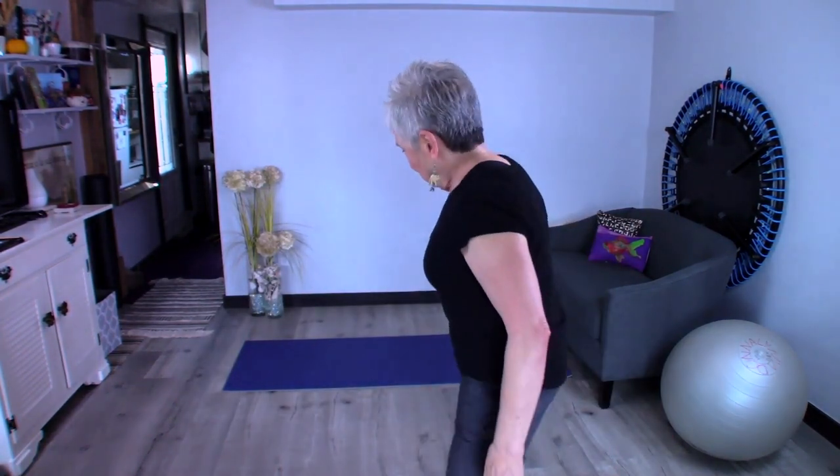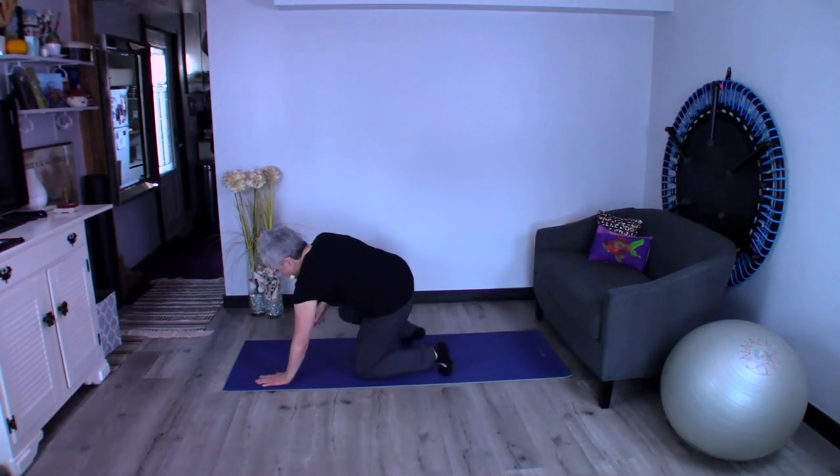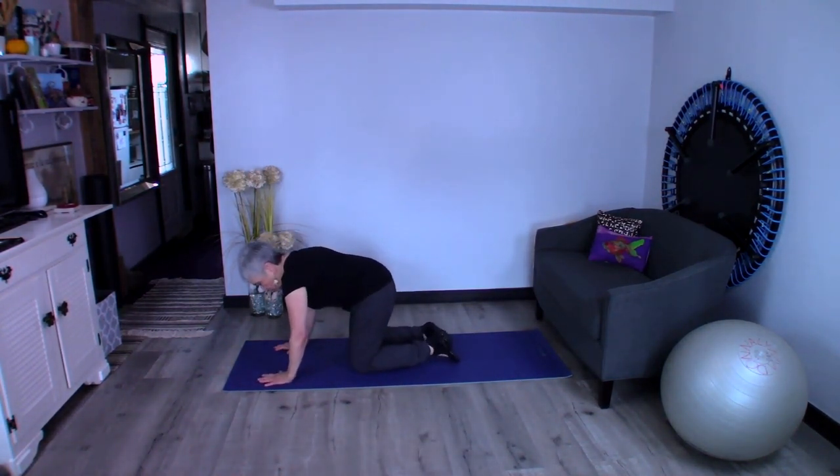Let's quit talking and get going. We're going to get down on our hands and knees and make that box under us. Our hands are right in line with our shoulders and our knees are right in line with our hips, about hip distance apart. When we look underneath, we have a nice little box.